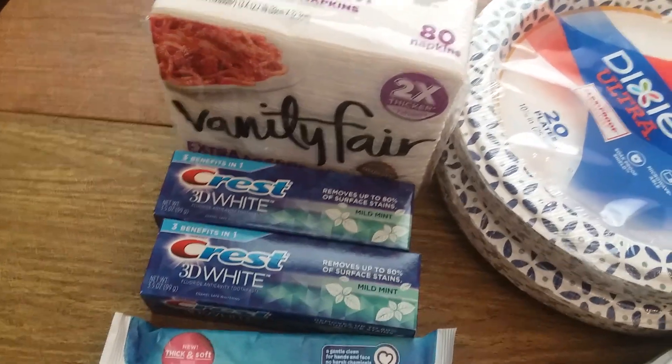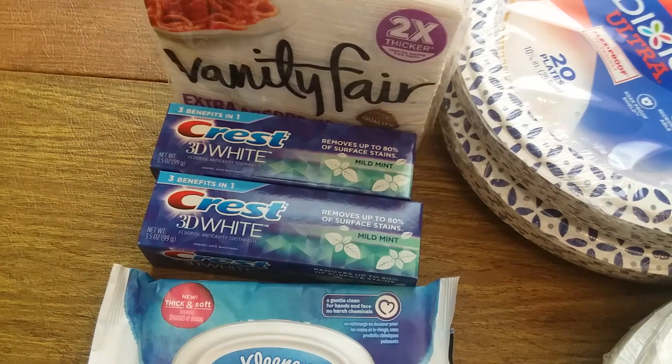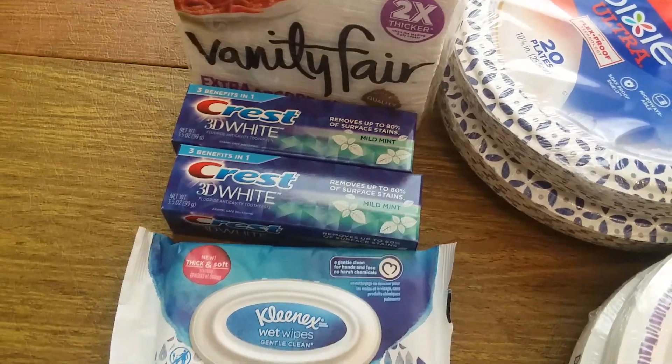I also did the Crest toothpaste — they're $3. I had a $2 paper coupon and a $2 load coupon, so I paid $1 for each one and got $1 back for each one in bonus cash. So that was great.